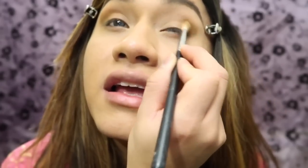Anyways, you want to buff it in slowly in circular motions until you get to the center, but you want to take your time. You don't want to look like a raccoon. Like I said, you want to start at the outer corner of the eye and then slowly work your way towards about half the eye.